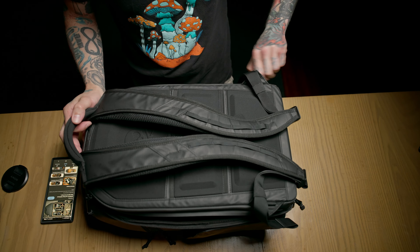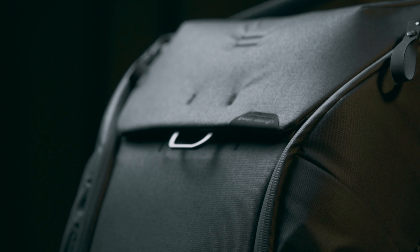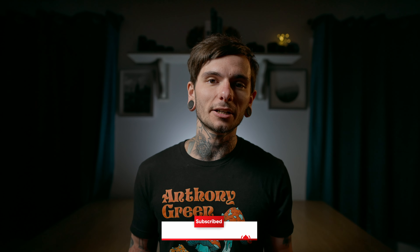That's been my review of the Peter McKinnon X Nomadic Everyday Camera Bag. Like I said in the beginning, I am 95% happy with this thing — it is definitely my new favorite camera bag, hands down. If you're still interested and want to know more, stay tuned because my next video is going to be the Nomadic Everyday Camera Bag versus the Peak Design Everyday Backpack version 2. If you got something out of this video, consider hitting the like and subscribe button — it means the world to content creators like me. Thank you for joining me on another episode of Sam Has a Spending Problem.